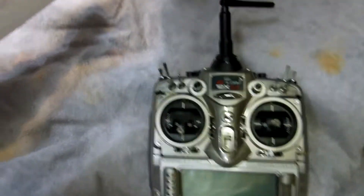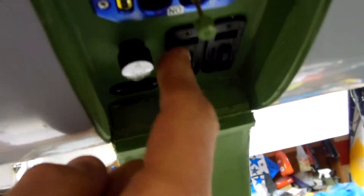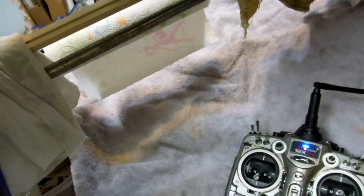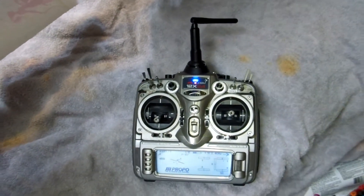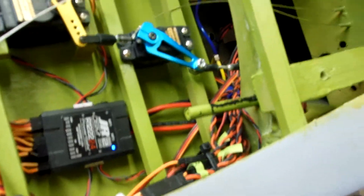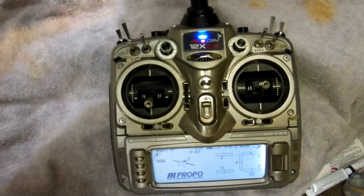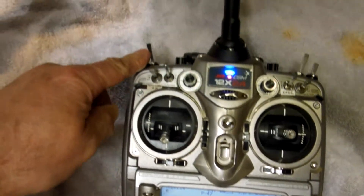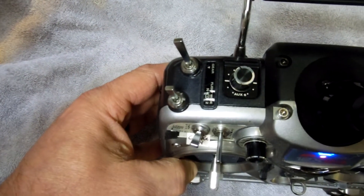Let me get things turned on here. I've set them up on this switch right here because I don't use dual rates on these warbirds.